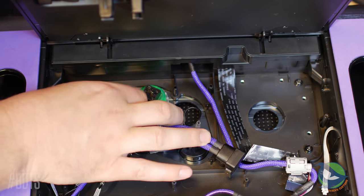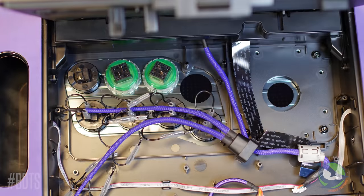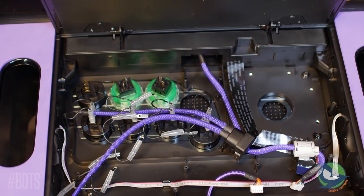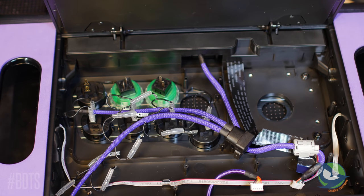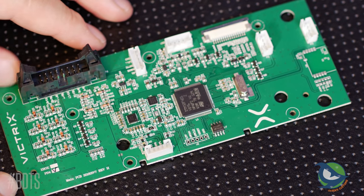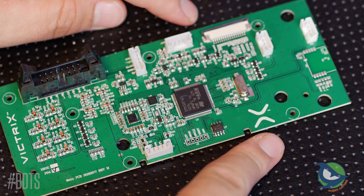The low punch and low kick buttons are too close to the medium punch and medium kick buttons to use screw-in buttons there. This is a known deficiency with the Viewlix layout, so it isn't really any revelation. The PCB in my fight stick was made in May 2018, and it appears it was the 8th revision of the board — Rev-H.